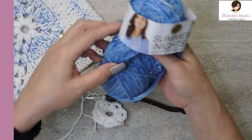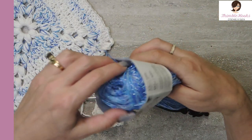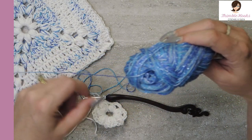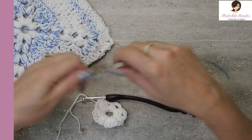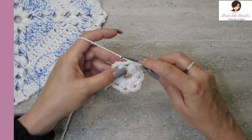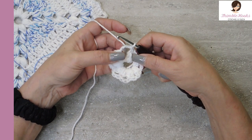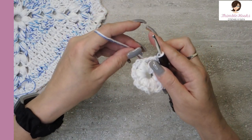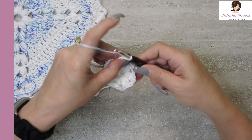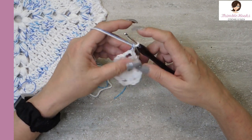Now I'm going to add on my Summer Nights — this color is called Castaway. It's just so many blues, and they're sparkly. I'm not normally a sparkly yarn kind of person, but this one is so much fun — it was exactly what I was thinking for a snowflake. See how tiny this yarn is. We're going to add it in with the white four-weight we're already using.